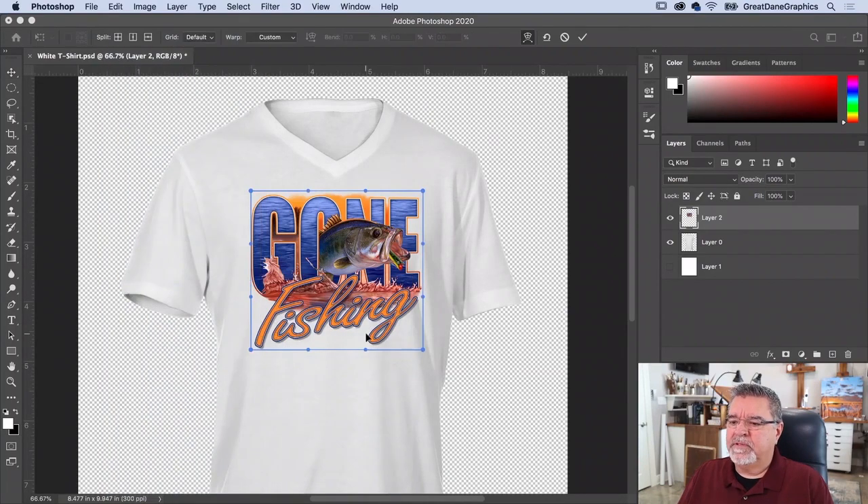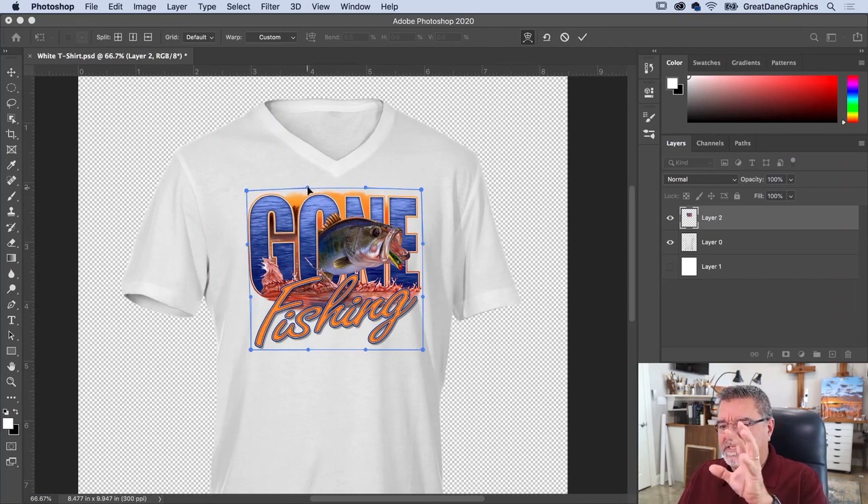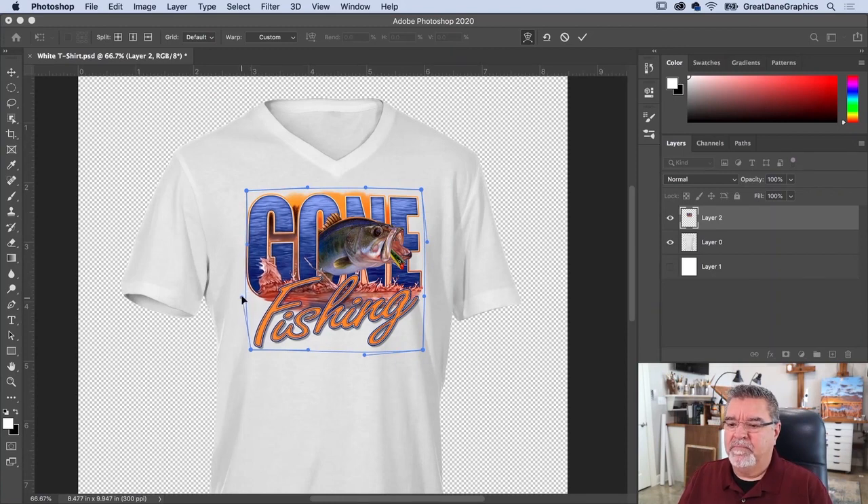Now go to Edit > Transform > Warp to massage it a little bit more. This image was taken on a 3D model or mannequin, so I want to make the artwork look like it's on there, rather than being a perfectly straight-on shot. Double-click to commit when it looks good.